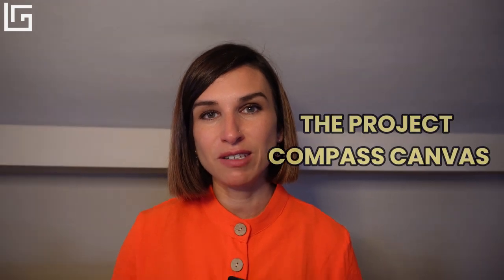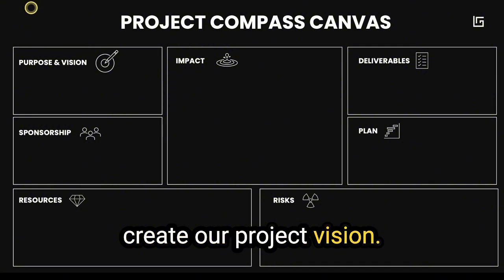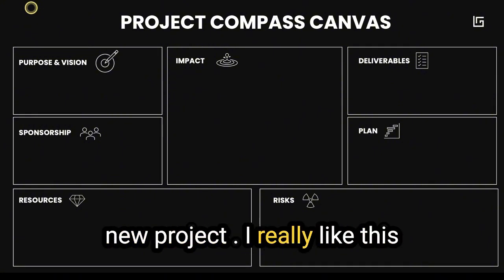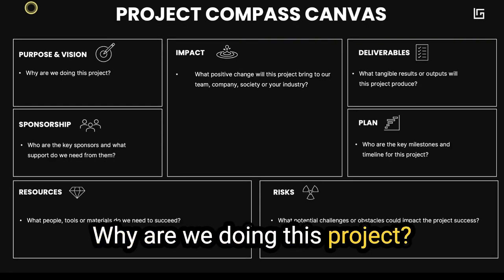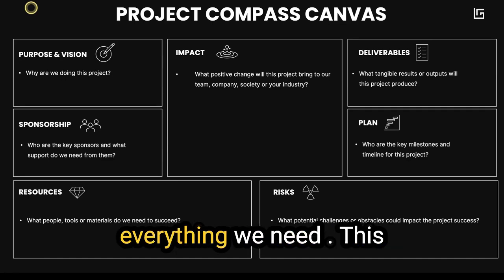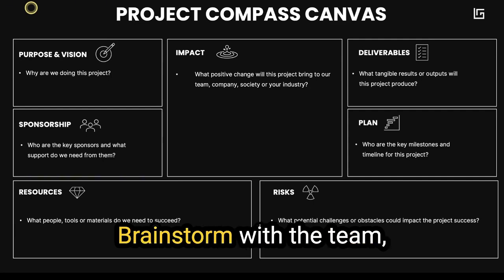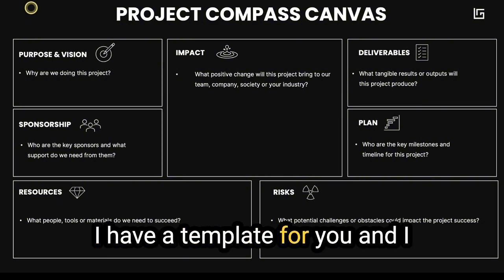If people don't share the same purpose or they are not clear on the impact of their work, the project won't succeed. That's why I love the Project Compass Canvas — it really aligns people from day one around the vision and goals of the project, so that everyone is on board and rowing in the same direction. This canvas covers why we're doing the project and the key elements required to start with confidence. I usually brainstorm this with the team in a workshop room or online using a canvas tool like Miro. I have a template for you and I'll share it in the description.